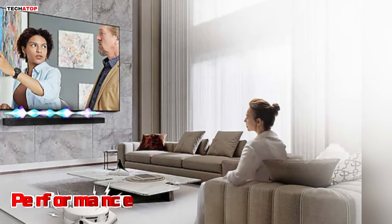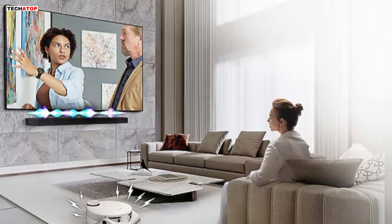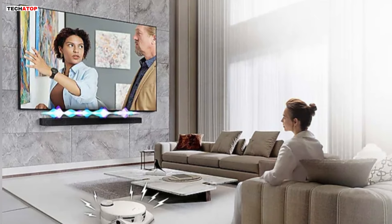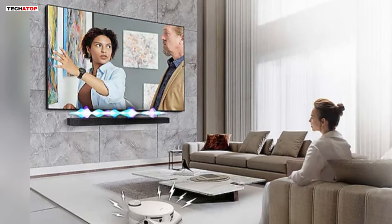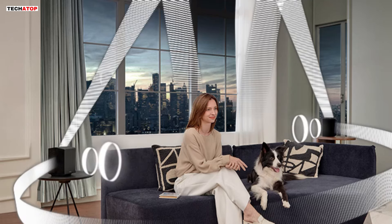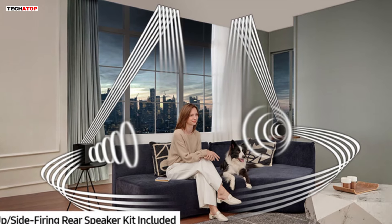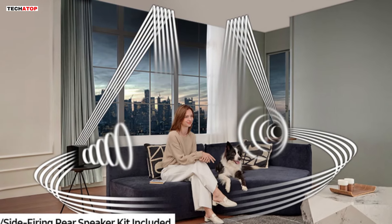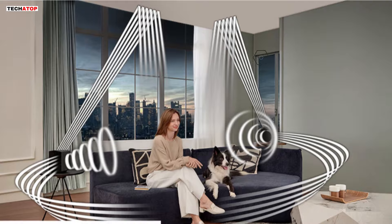In terms of performance, the Samsung HWQ990D excels across the board. Whether you're watching movies, listening to music, or gaming, this soundbar delivers exceptional sound quality with immersive surround effects and deep, powerful bass. The inclusion of rear speakers and up-firing drivers ensures that audio is accurately positioned within a three-dimensional space, creating a truly cinematic experience in your living room. With support for various sound modes and music streaming services, the HWQ990D offers versatility and flexibility to cater to different preferences and content types.